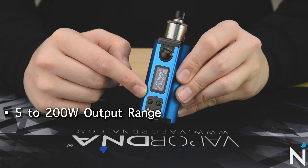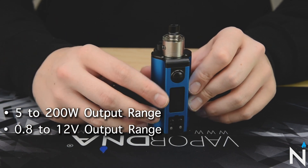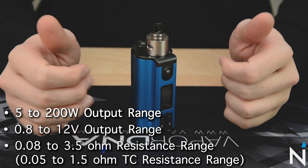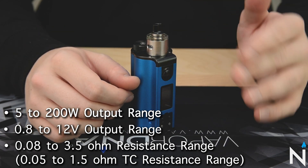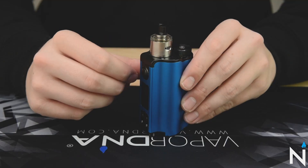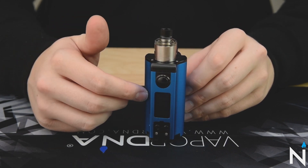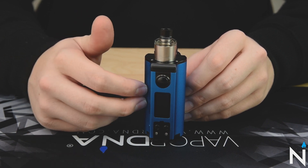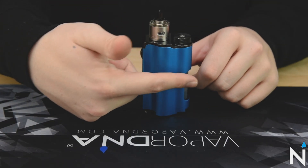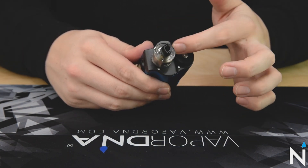This device is going to do up to 200 watts and from 1 to 12 volts. The resistance range on this mod is 0.08 all the way up to 3 ohms — a wide resistance range, which is really good. For those of you that like to build low, this mod is going to suit your needs. Being a modern regulated device, it has a temperature control suite — it can do NI200, titanium, as well as stainless steel. The dimensions for the Topside Dual are 88.5mm tall, 54mm wide, and 42mm in depth at its widest point.